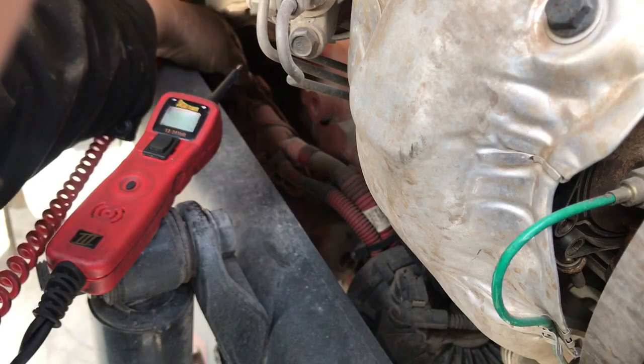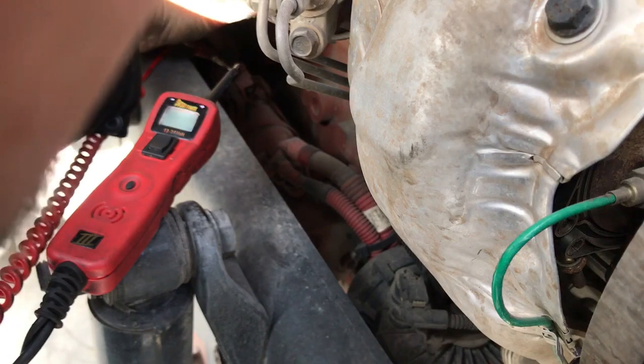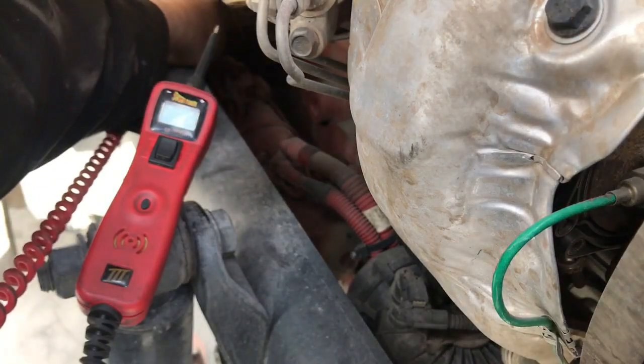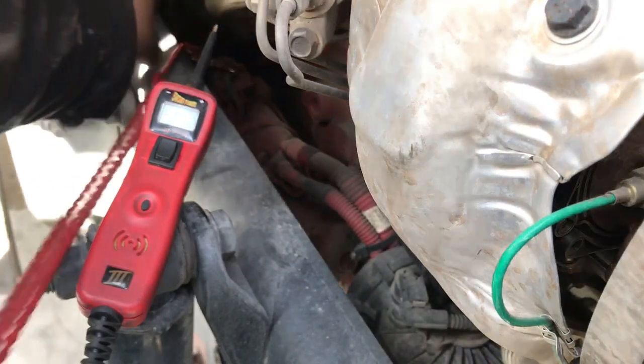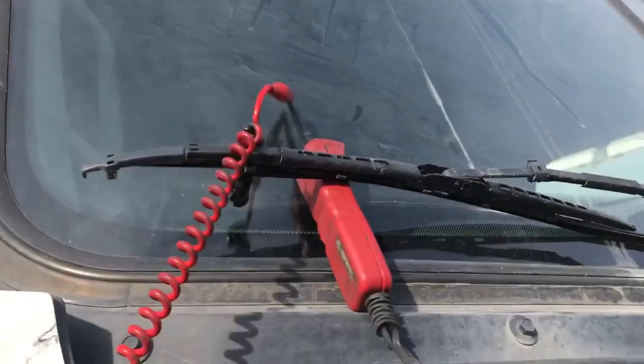I'm going to the little wire on top of the solenoid, connecting a jumper wire to that wire at the solenoid, and connecting it right to the tip of the power probe. I'm going to set the power probe on top of the windshield so when you're by yourself you can see the display when you try to start the truck. It should show voltage on the screen. Let's go inside the truck. I hooked it up with the wire from the solenoid all the way up and set it in the windshield so I can see it when I try to start.